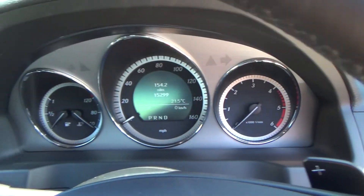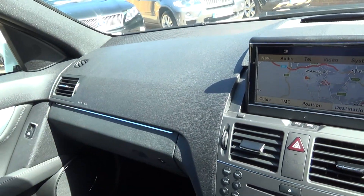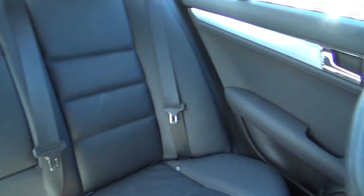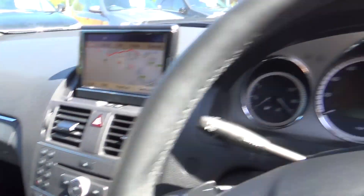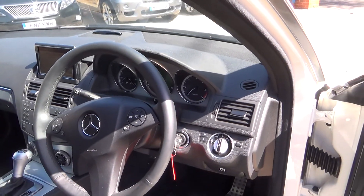The spec and all the service history is detailed on our website, which is coupesandconvertibles.co.uk, for those of you who are just watching this on YouTube. Any questions or close-ups, we're always happy to send them over. As part of the workshop inspection we also record things like tyre tread depths, so if you wanted to know those before you travel, please let us know.